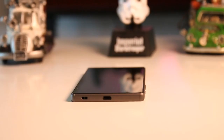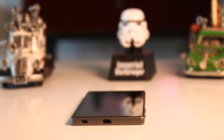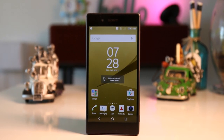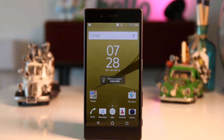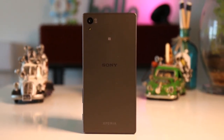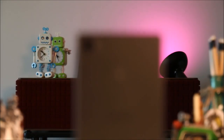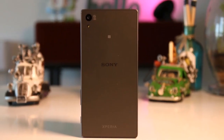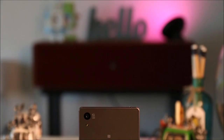The Z5 comes with 32 gigabytes of internal storage, but only 21 gigabytes of it is usable. However, that can be extended up to 200 gigabytes via the microSD card expansion slot. With a built-in battery of 2900 milliamp-hours, we're expecting pretty good battery life. The Z5 also features Quick Charge 2.0, which can boost charging up to 60 percent in just 30 minutes.